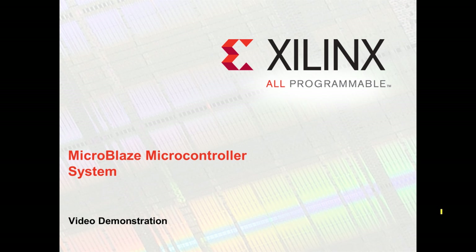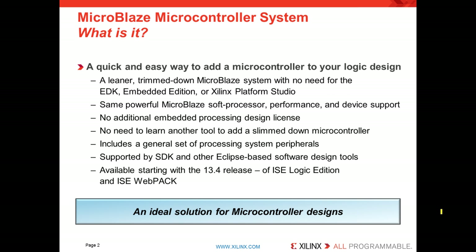Hello and thank you for your interest in Xilinx Embedded Design Solutions. I'll be spending a bit of time today talking about a product called MicroBlaze Microcontroller System. What exactly is it? Well, it's a quick and easy way to add a microcontroller to any FPGA-based logic project.